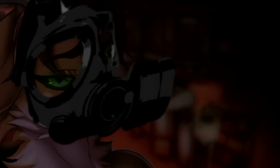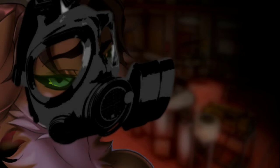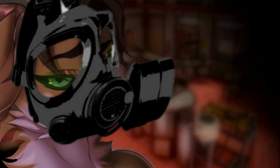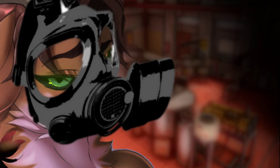Hi there, and welcome to my lab. This is where all the magic happens. All of the magic in the entire world happens right here at home.